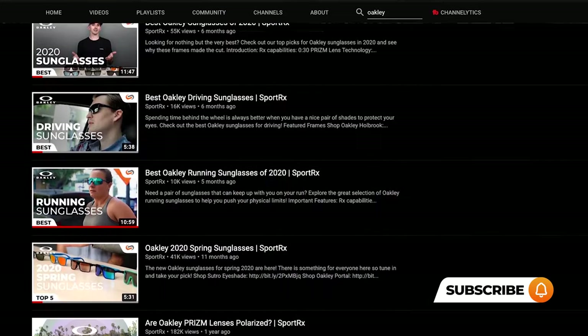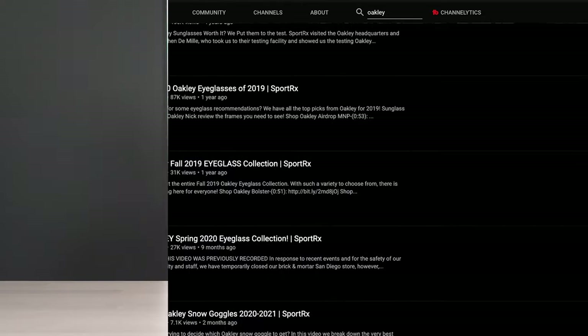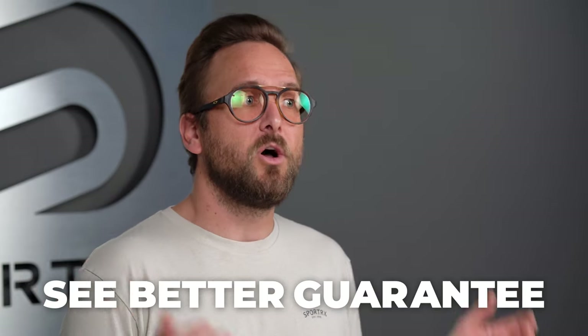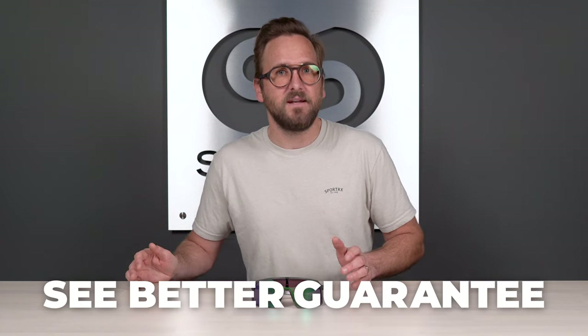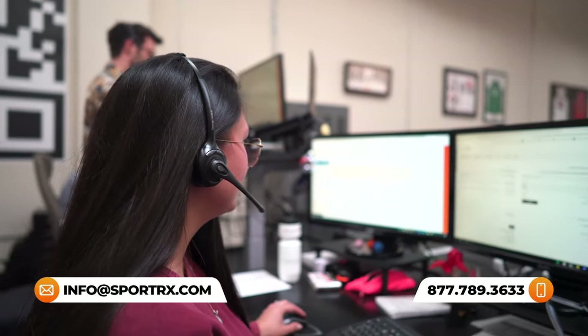Consider SportRx your online source for anything eyewear related. We have other sport roundups from Oakley, best-of guides, lens guides — anything you need, anything Oakley, check us out. And when you subscribe, you're going to be the first to know anytime we drop something new. If you decide to order from SportRx — say, prescription Prism Road Jade lenses — thanks to our see-better guarantee, you never have to worry about getting something that isn't right or doesn't work for you. You can take as long as 45 days with them to figure that out. You contact us, we take care of you no matter what. We also have certified, very well-tenured, very experienced and very friendly opticians who'd love to help you get it right the first time.